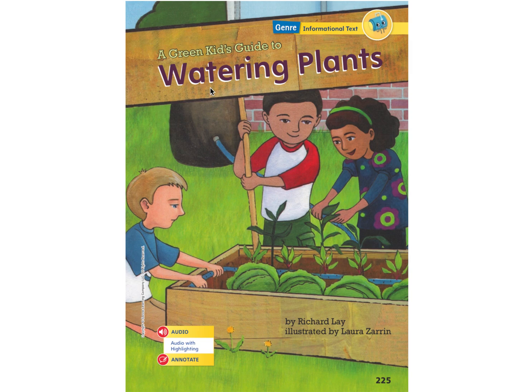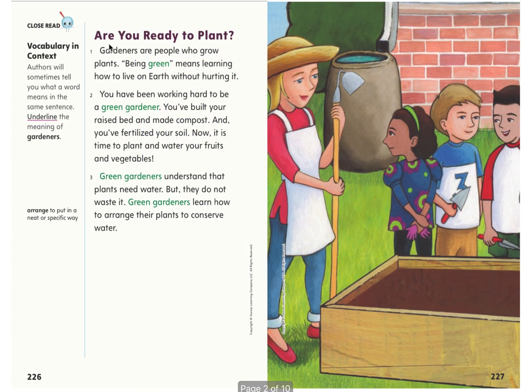A Green Kids Guide to Watering Plants by Richard Ley, illustrated by Laura Zarin. Are you ready to plant? Gardeners are people who grow plants. Being green means learning how to live on earth without hurting it. You have been working hard to be a green gardener. You've built your raised bed and made compost, and you've fertilized your soil. Now it is time to plant and water your fruits and vegetables.